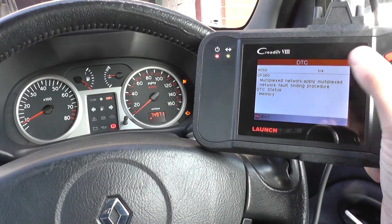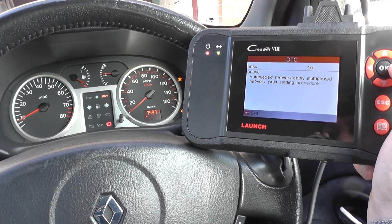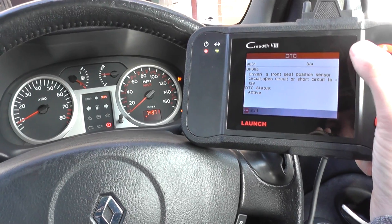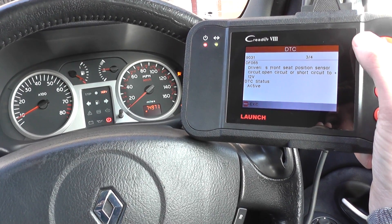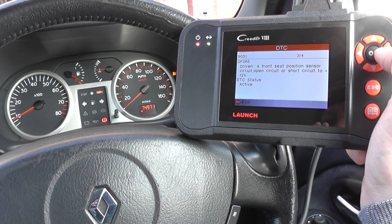It's giving us one of four there. Multiplex network — it's kind of the same, doesn't really give us much help. Here we go: driver's front seat position sensor circuit — open circuit or short circuit to 12 volts.